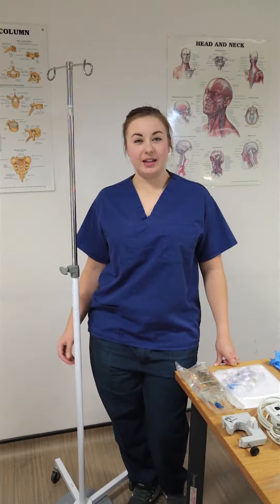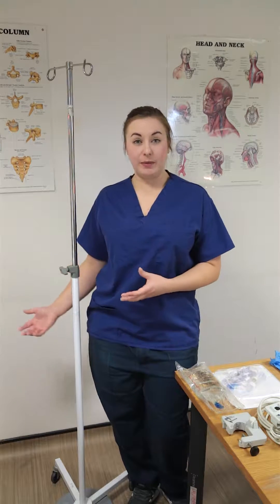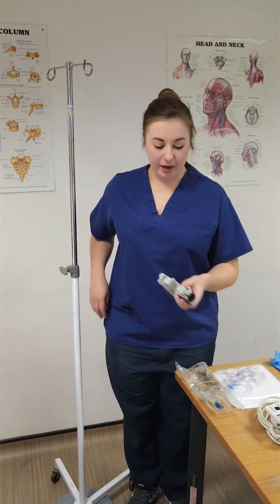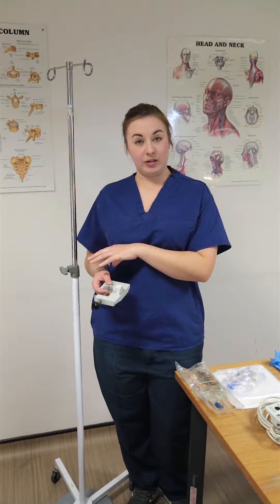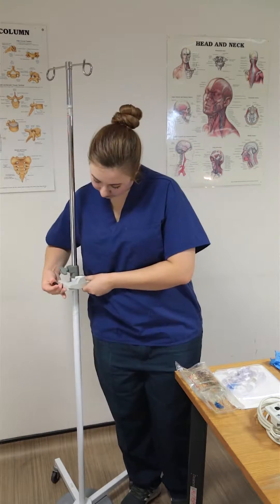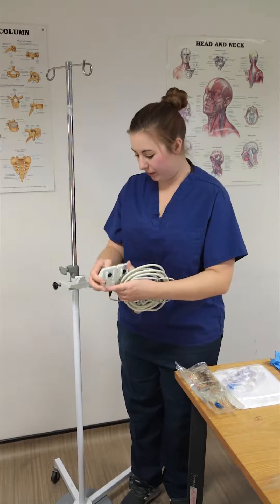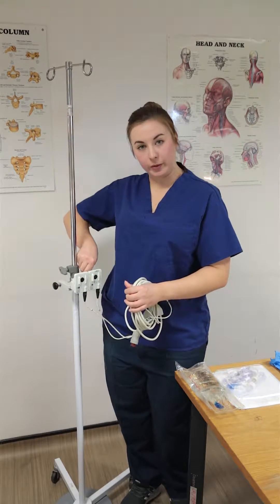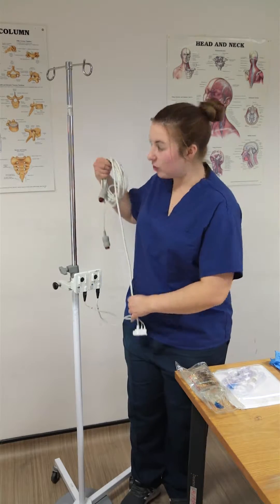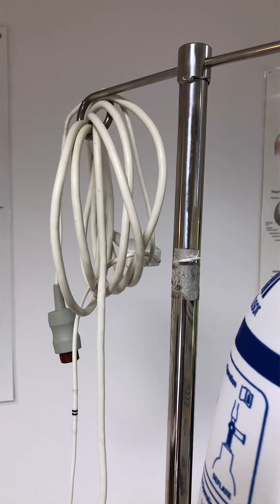The nurse's role in setting up the arterial line, after you've got your kit ready, is to prime the line itself and make sure the transducer cables are ready. The first thing I will start with is making sure my transducer cables are on my drip stand — my halter and then my cables themselves, which just have simple little twist locks at the back. I then hook all my lines onto one of my drip hooks so they're out of the way.